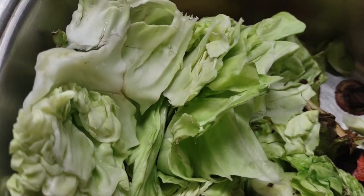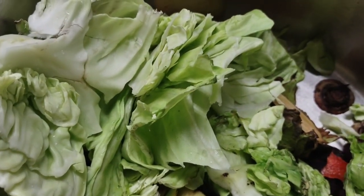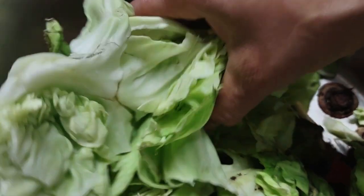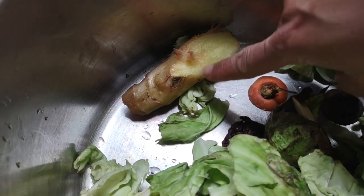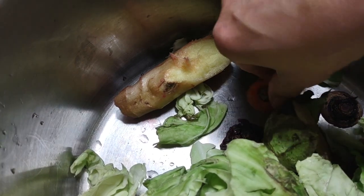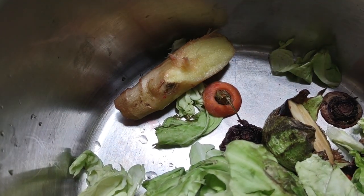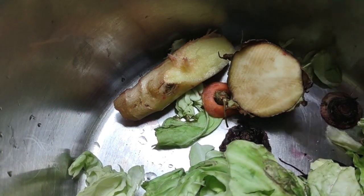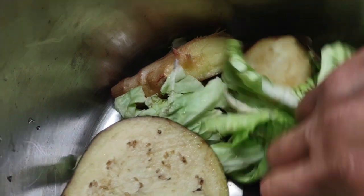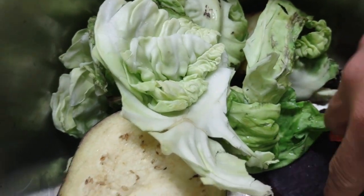Okay, so what do you think you're looking at? These are scraps of what I just finished cutting up to make my vegetable fermentation — mixed vegetables. Here you see some slaw, a little bit of ginger, carrots, and eggplant pieces in there.